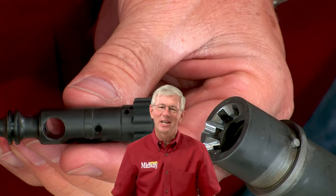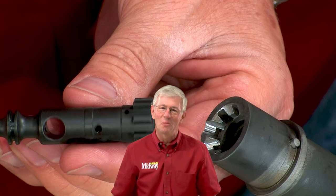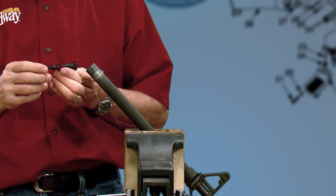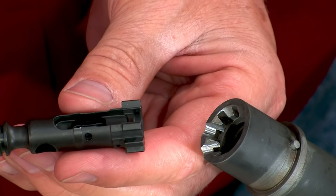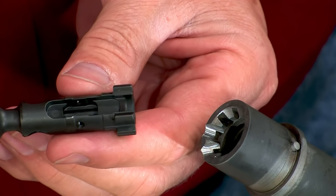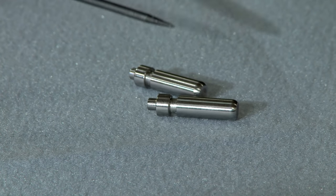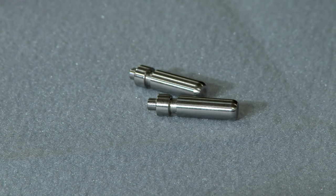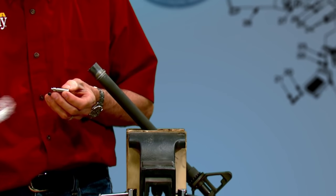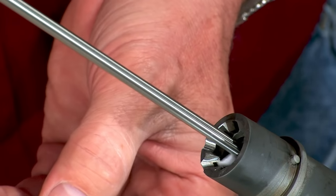Now is the best time to check headspace. If it isn't correct you need to fix it before proceeding. Start with a stripped bolt — it needs to have both the extractor and ejector removed to prevent any false readings when using the headspace gauges. A go and a no-go gauge are needed for this process. The go gauge is sized to the minimum allowable headspace while the no-go is over the max. Because fouling, brass shavings, or other debris can affect the measurements, you must first clean the chamber thoroughly.